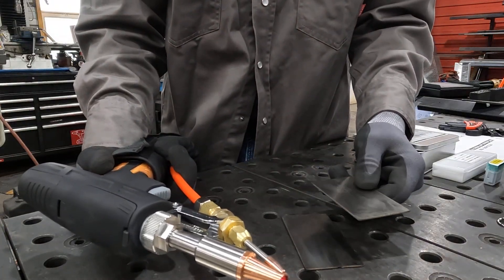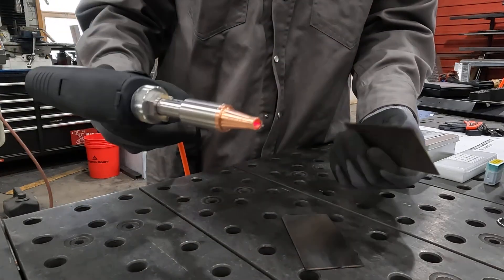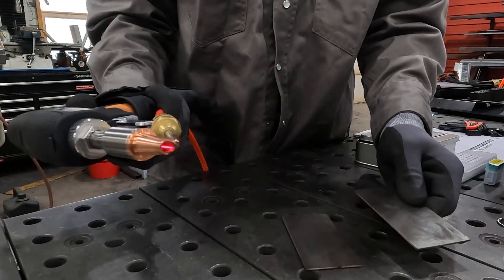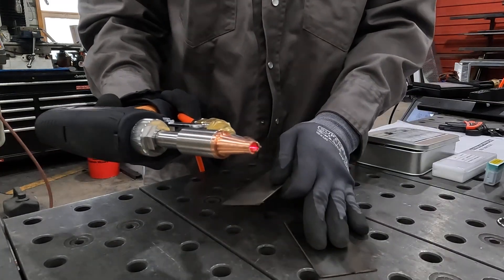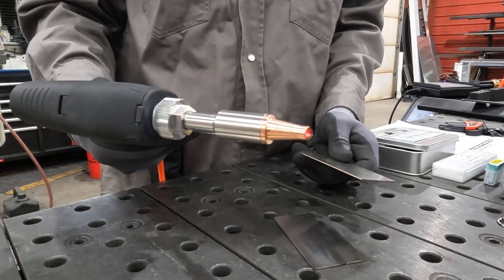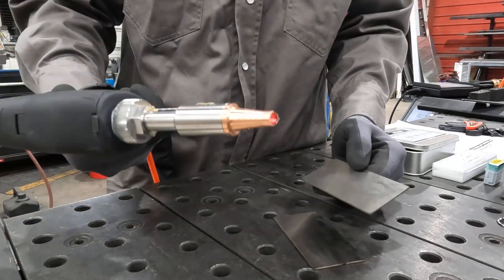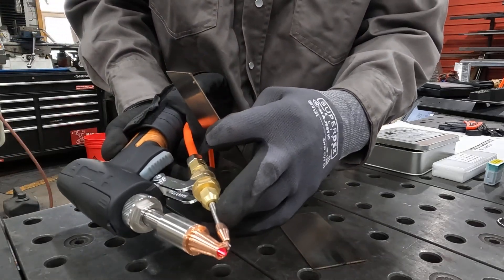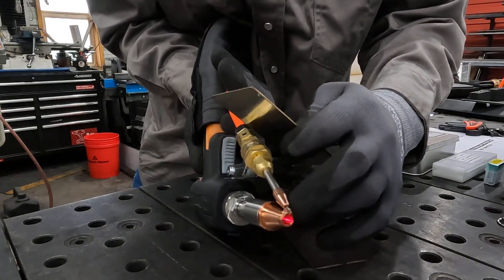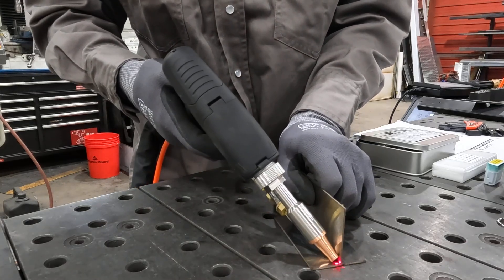We've got an Everlast 1500 Red Saber laser welder here. We've got some 18 gauge stainless, some ER-308 filler wire in here. Everything's set up on the machine running 700 watts, 60 centimeters a minute on our wire feed speed. You can see it comes out and runs right up into the track on the nozzle — you just point and shoot. We're running nitrogen gas.